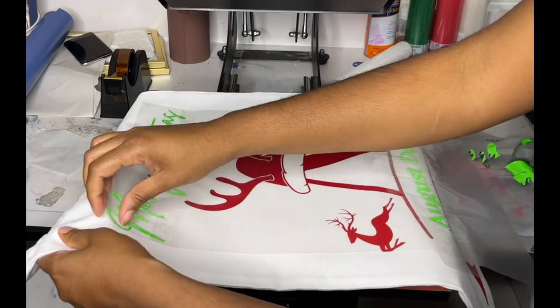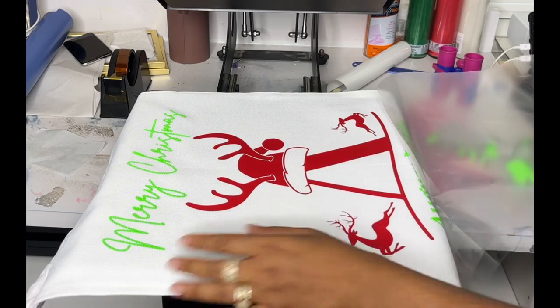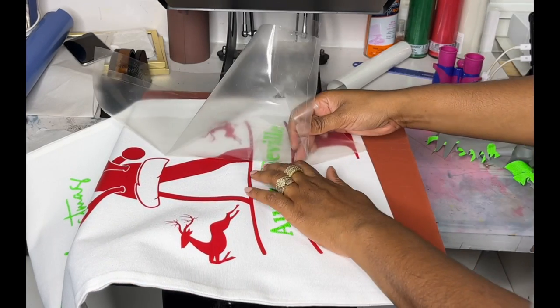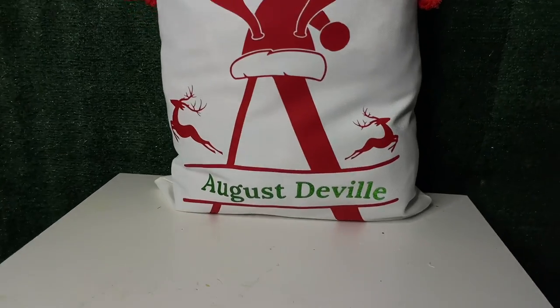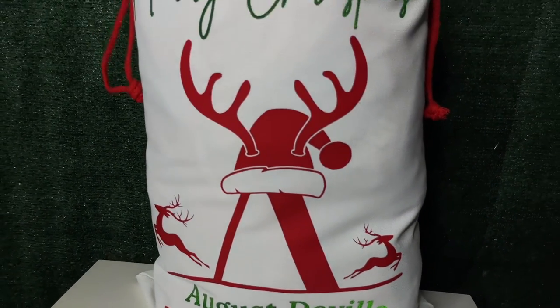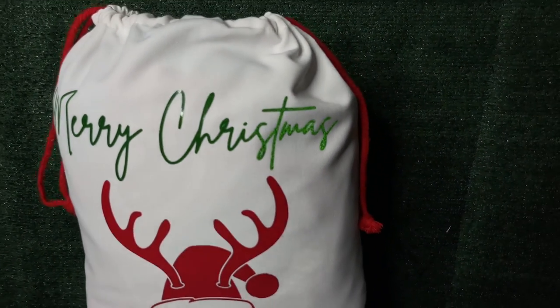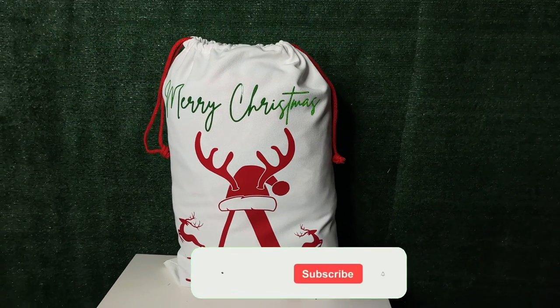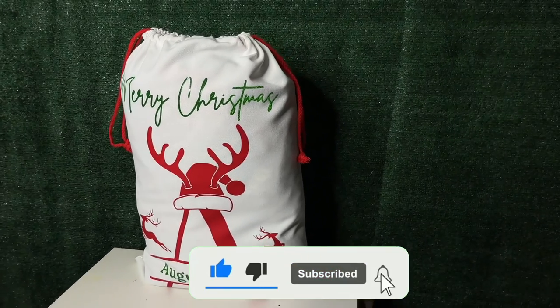This Santa sack I'm using is no longer available, but I'll link some alternatives in my Amazon storefront in the description box below. And this is the outcome — it looks absolutely beautiful! I love it. What do you guys think? Will you be making this? As always, thanks for watching — don't forget to like, share, and subscribe, and until next time I'll see you later!